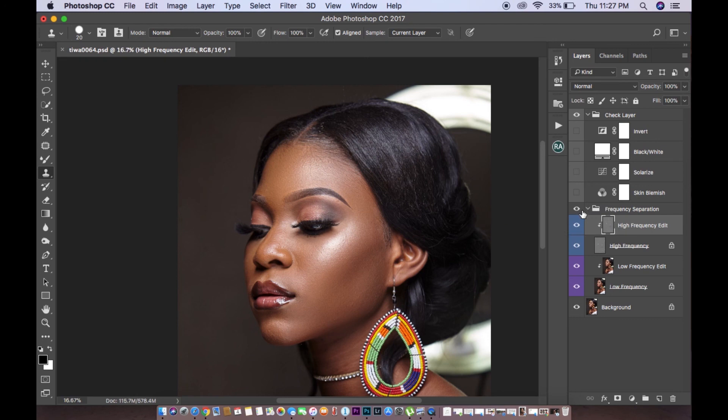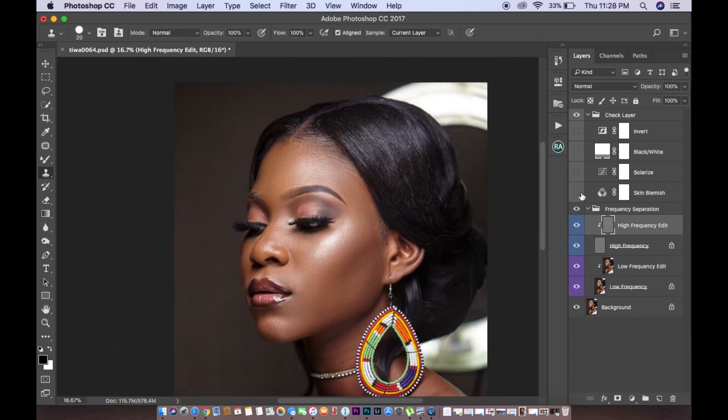Checking out the before and after — before and after — that's it. Thanks guys, that's basically it: before, after, before, after. That's all for this video. If you guys could like, comment, share, and subscribe to my channel for more videos, that would be great. You can also send me a direct email or follow my Instagram account.